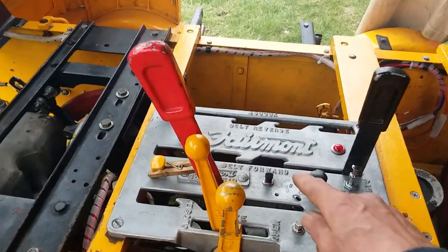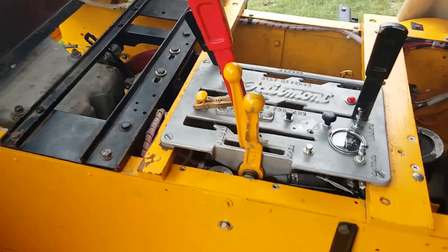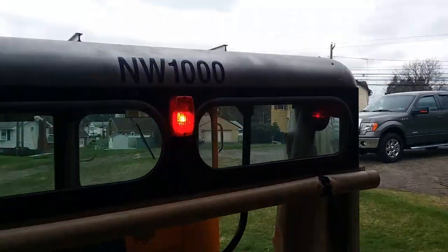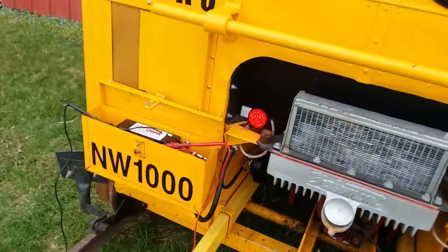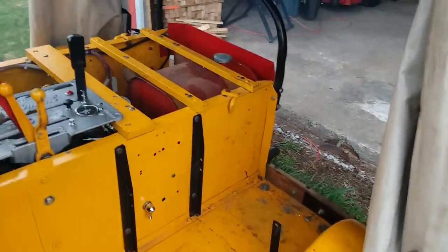Now let's kick on the brake. The brake switch is this little snap switch right here. Brake lever's applied. Rear brake lights on. And the front brake light's illuminated.